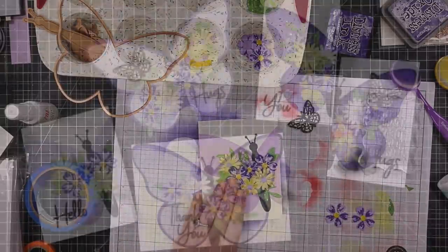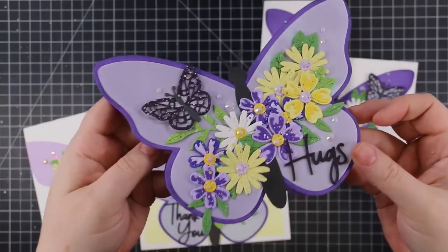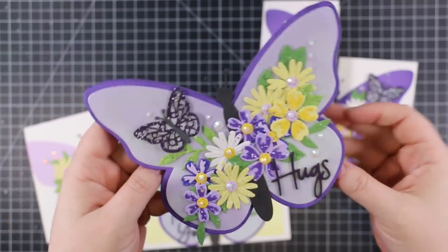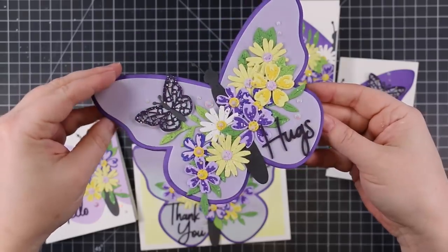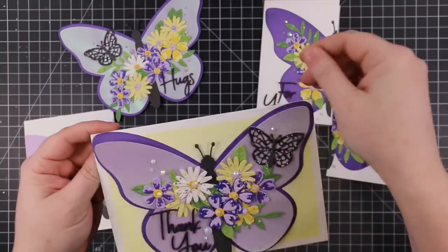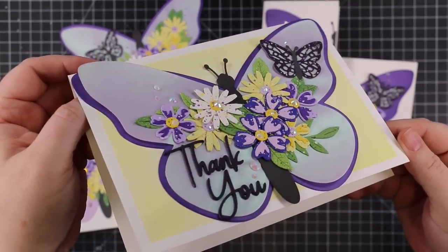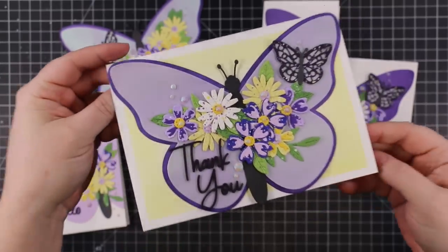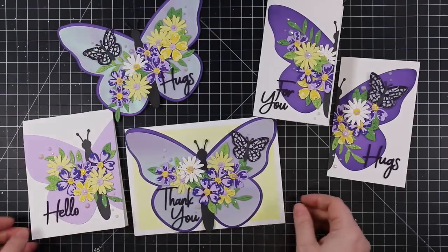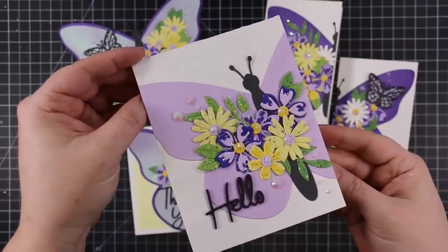To finish all these cards off, I adhered Studio Katia iridescent snow crystals to the flower centers and around everything, bringing out the bling. So we've got bling, pearlescent vellum, splatter, and all the things I love. The butterfly shaped card goes in a five by seven envelope, the five by seven card has the masked border with the butterfly adhered right to the card base, and the A2 card has all those crystals too. All the insides are kept simple.